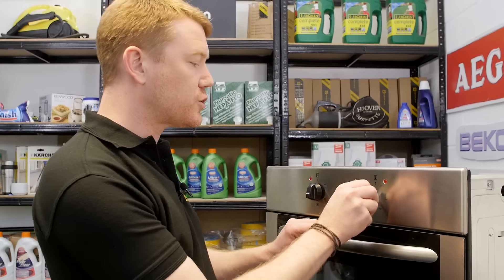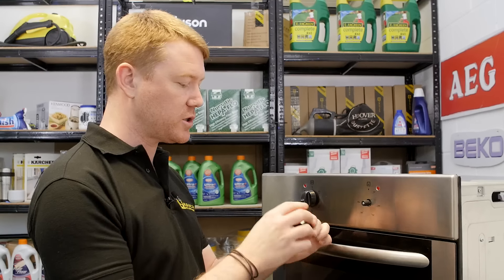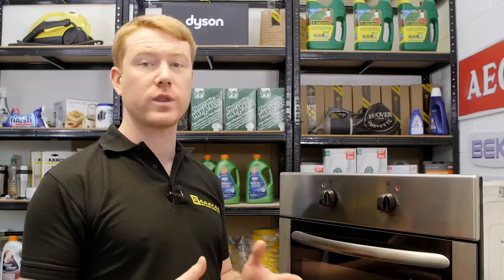These universal control knobs are not meant to match the appearance of the original control knobs on your appliance, so when purchasing it's a good idea to buy a set to make your appliance look smart again. There we have it: universal control knobs from eSpares. Remember, spares and accessories for all the appliances around your home can be found on the eSpares website. Thanks for watching.